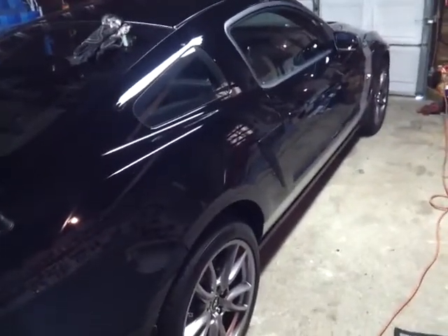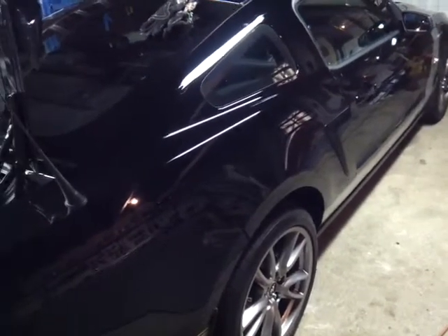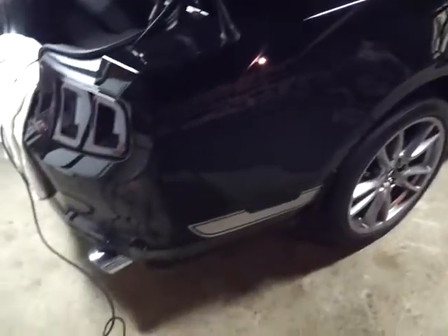Welcome back to this clown's garage. In this video I'm going to install a rear Boss diffuser on a 2013 Mustang. So I'm going to work from behind today.